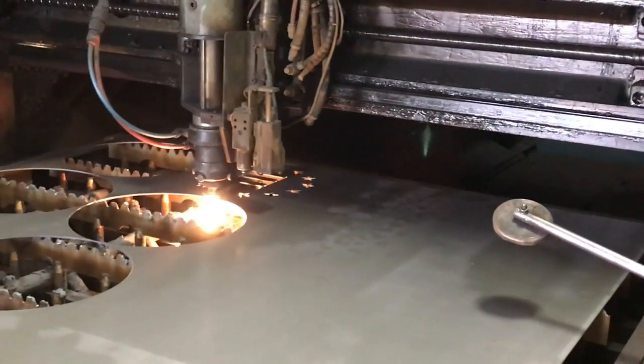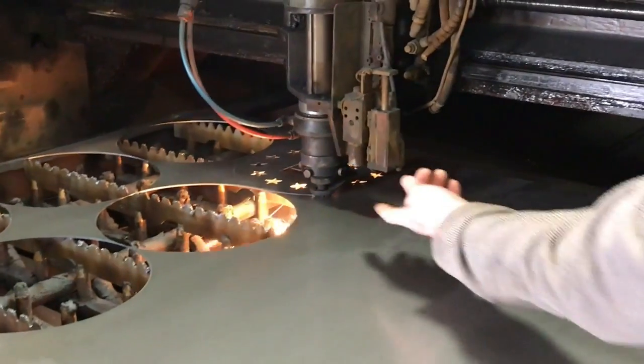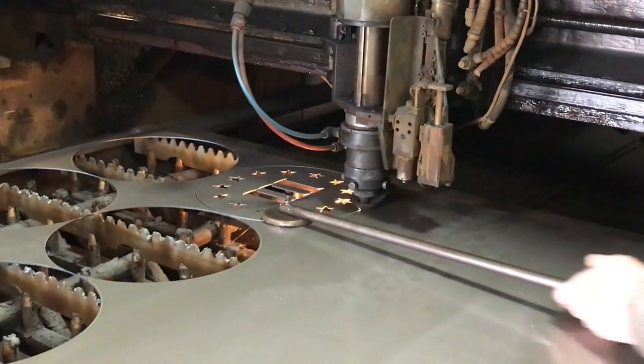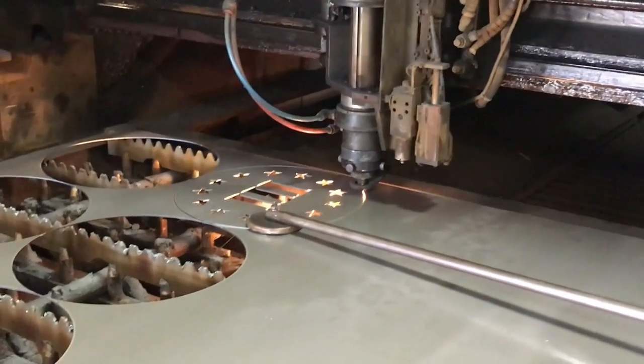Also you got to pull it out when it cuts it, huh? Yeah — the parts will flip up sometimes and it'll get hit and stop the machine. There's a little magnet there that stops it from falling.